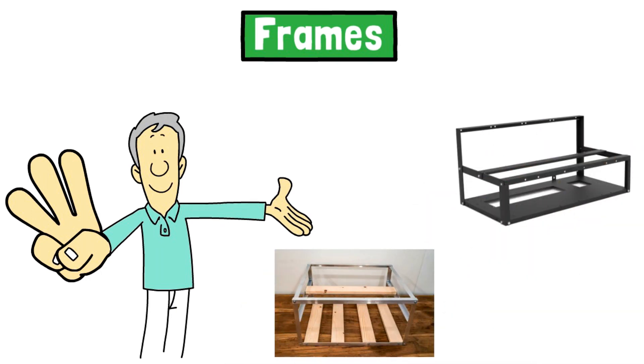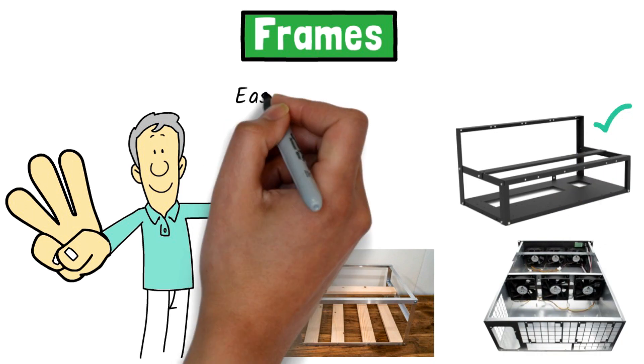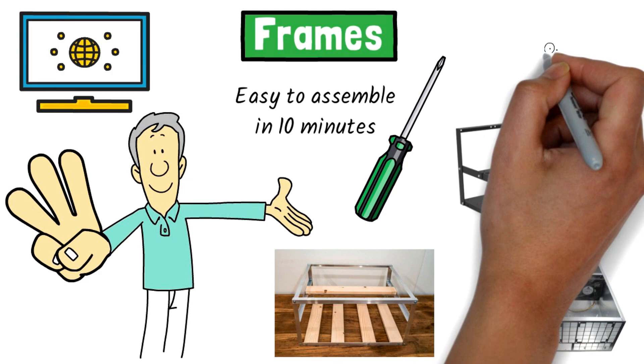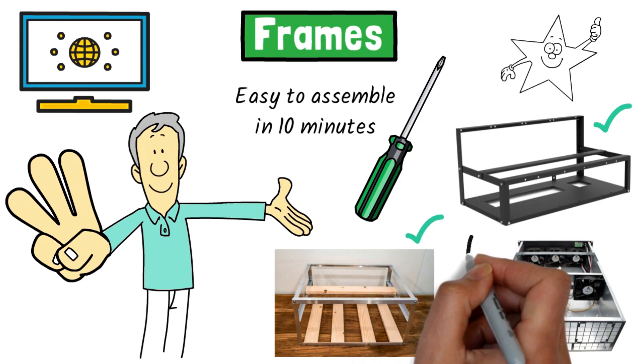Most newbies opt to buy an open air frame. They're easy to assemble in 10 minutes, come with all the hardware, and only require a Phillips head screwdriver. Many companies make them — visit our website to see what's available in the marketplace and to choose the best value for your build. If you're handy, you may want to save a few dollars and build your own.